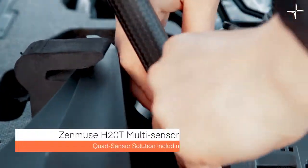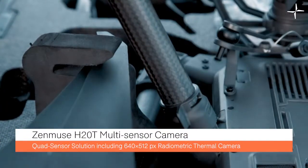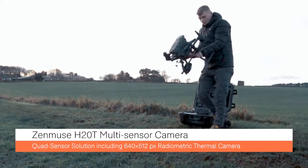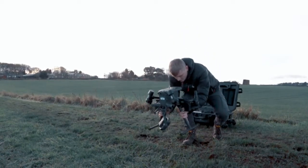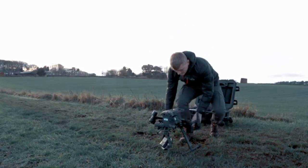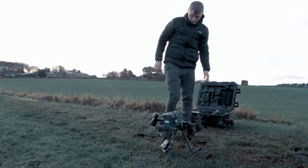Now let's take a moment to look at the Zenmuse H20T capabilities. It has a 20 megapixel zoom camera, a 12 megapixel wide camera, a 1200 meter laser rangefinder, and hosts a wealth of intelligent features such as AI spot check and pinpoint.